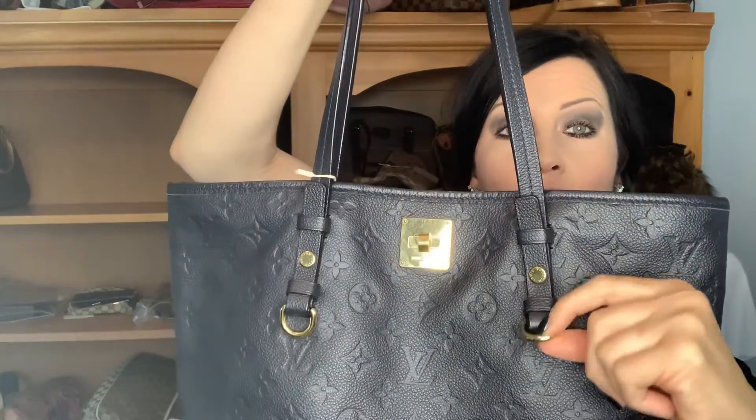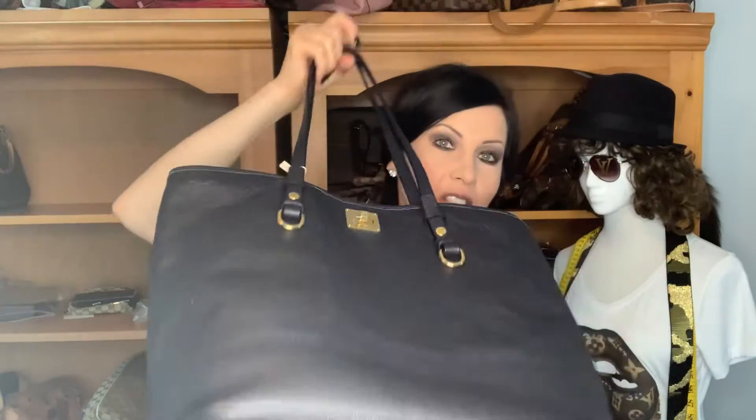It's rounded hardware, super shiny. And as you saw at the beginning, it does have feet — I love feet. I love the way it sounds when you set it down.